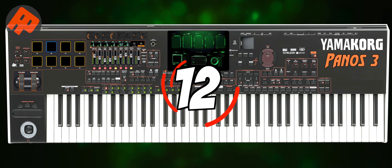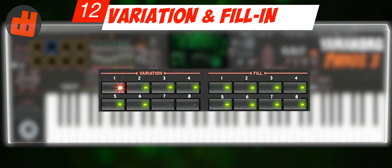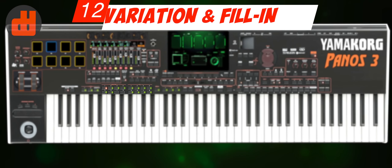Number 12: Style Variation and Fill-ins. Traditional music in my country Indonesia requires a lot of variety of styles — just 4 is not enough. Likewise with fill-ins. So I want 8 variations and 8 fill-ins. I think that's enough.